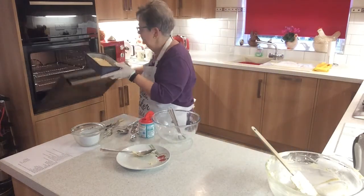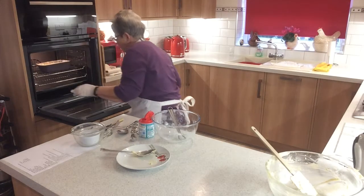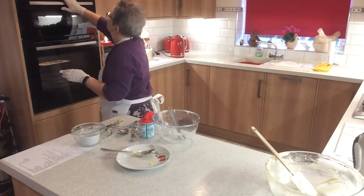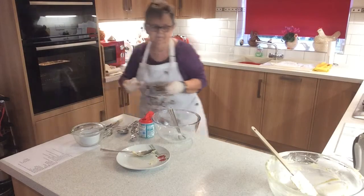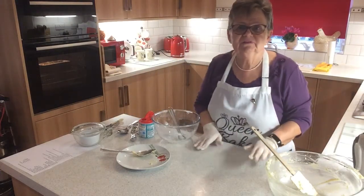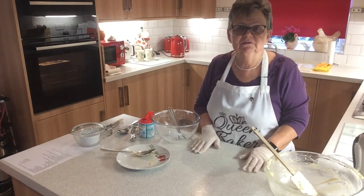Into the middle shelf of the oven. Set the timer. There's our lemon drizzle baking. Now all I've got to do is the washing up — I'll see you shortly.